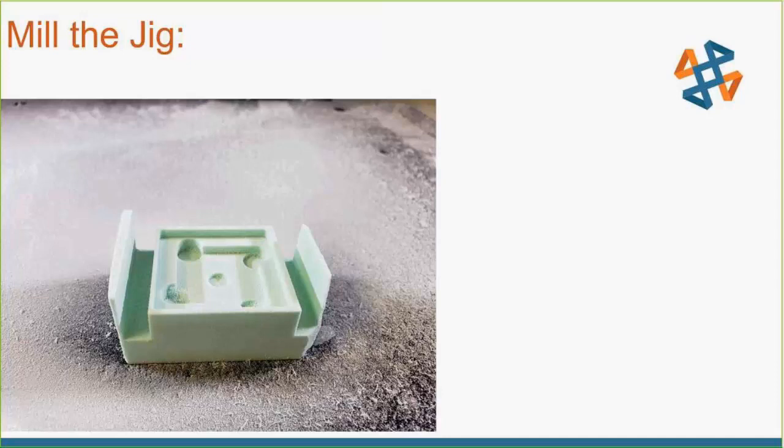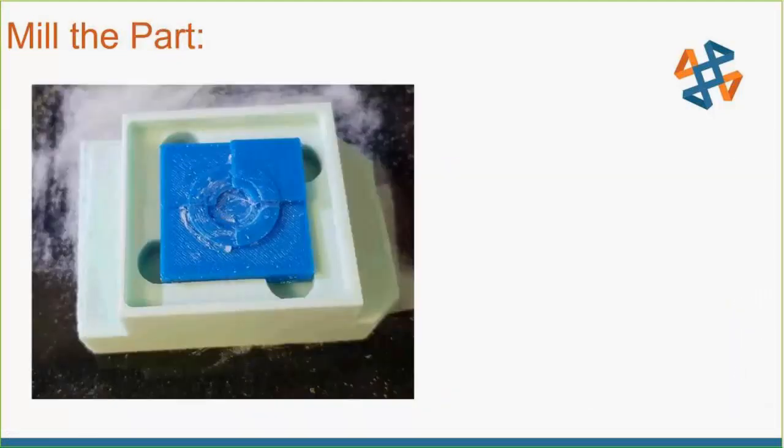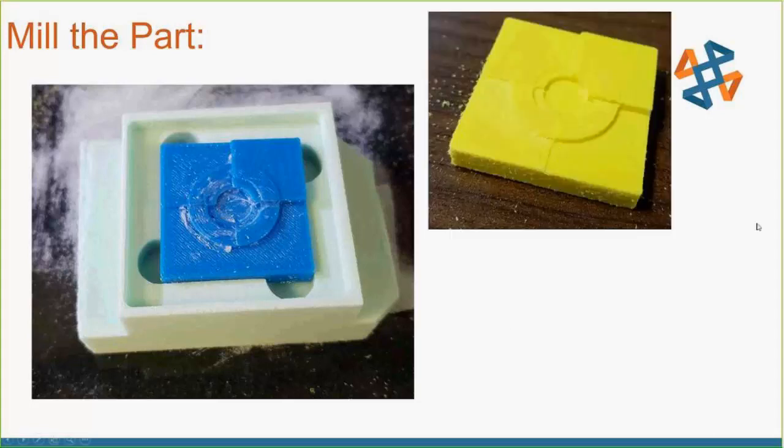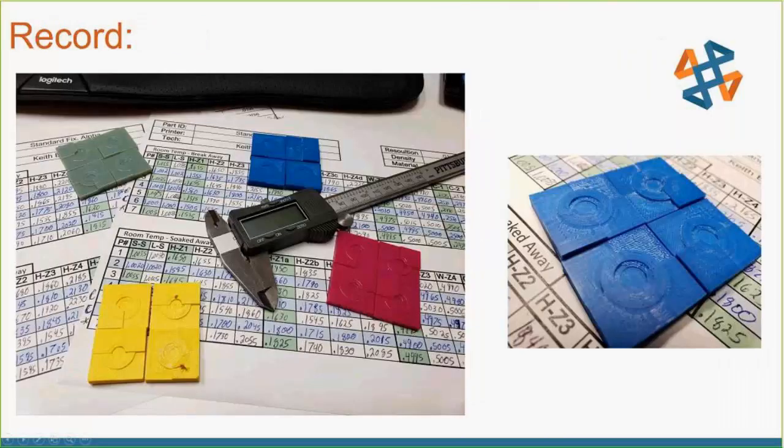Now let's mill the jig. I took a block of 90-pound foam, used double sticky tape to attach it to the build surface, and cut the jig shape out of it — it looks kind of like a little die. I'll get into the specific features and why you want them during the tips and tricks section. Then we place the part — the one from the wash tank still has white dried material on it — and after milling it gets shaved down to hopefully what we wanted. After dusting it off, it looks great. Then we sit down and record all the data.